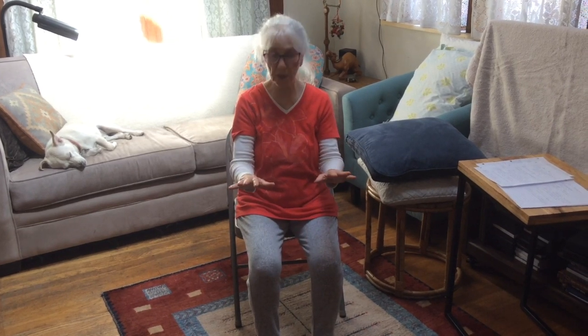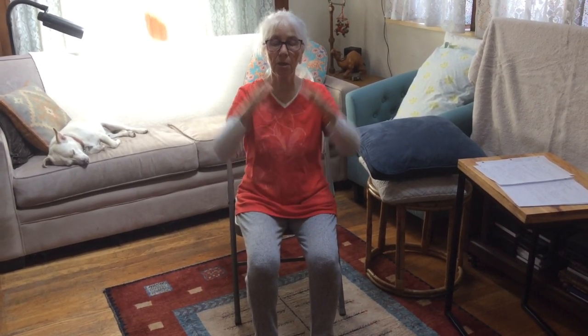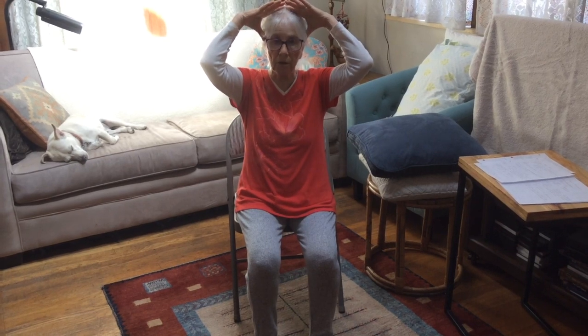I'm going to show you some simple movements for the rotation of the forearms. We're going to work with the pandiculation process — the process whereby we make a voluntary contraction in one direction and then a slow controlled release back to a neutral position. We'll repeat that a few times and then do the opposite move. The wonderful magic about pandiculation is it works with the motor cortex, which organizes voluntary movement.